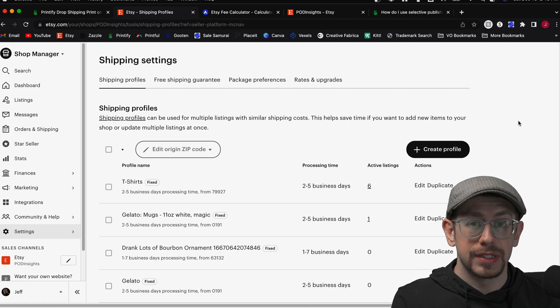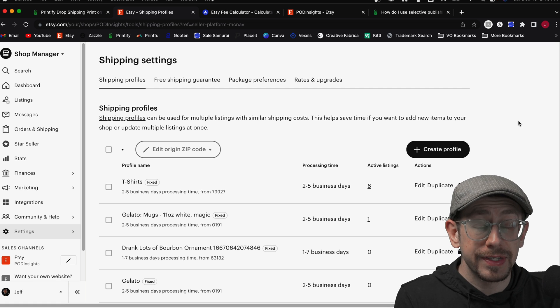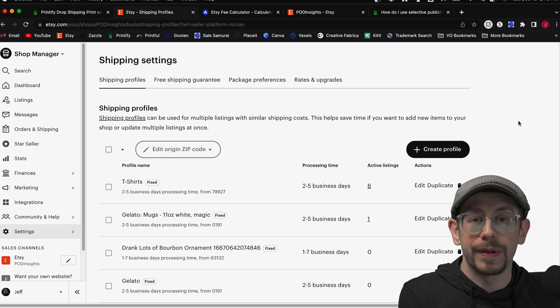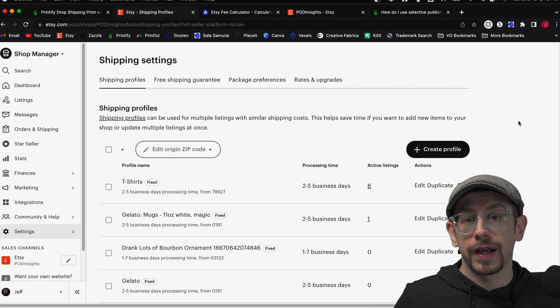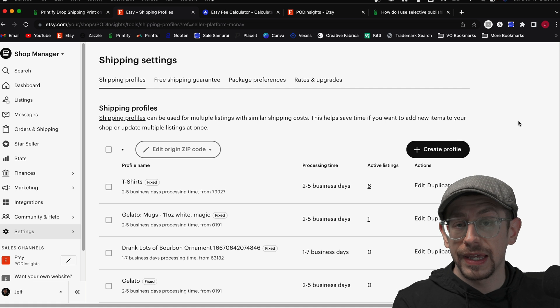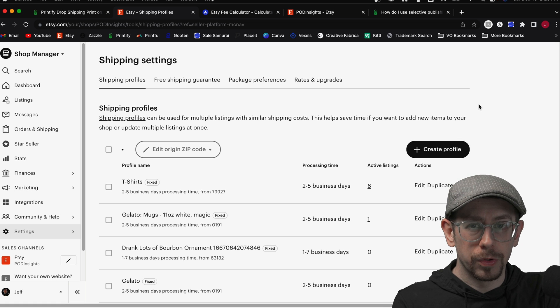Before we dive into this, if you haven't seen my original video about setting up your Etsy shipping profiles, I actually did a whole three-part shipping series. The first two covered your general shipping strategy as well as my shipping profile overview. I recommend you check them out — they lay a good foundation and I'll reference a couple of things from them in this video.